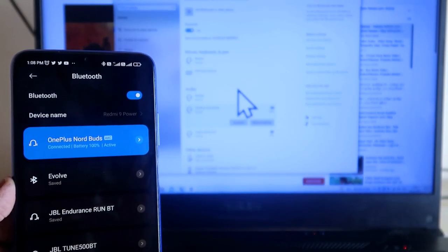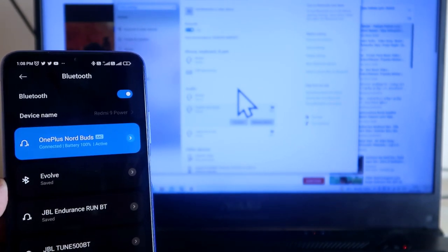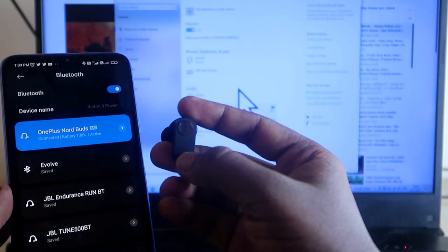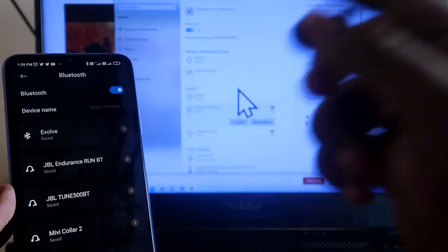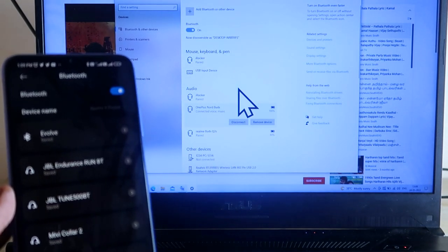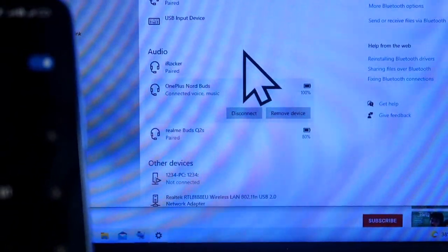Since we've already customized the press-and-hold function on the left earbud for the Switch Devices function, whenever I press and hold the left earbud, the Bluetooth connection switches off from the smartphone and connects to the laptop. As you can see, the NorBuds are now connected to the laptop.